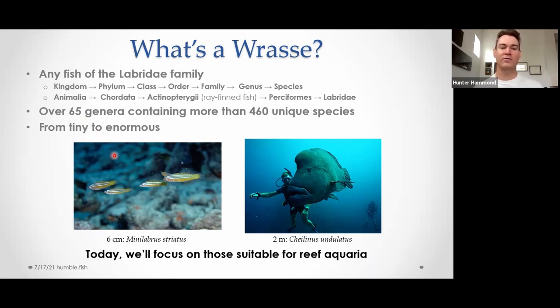It ranges from tiny fish like the minute wrasse — a common name — at six centimeters, about two and a half inches, all the way up to the humphead wrasse, which is a six-plus-foot monster. There's some perspective in the photo — the diver is further back than the fish — but they're big. The point being, I'm only going to be talking about a small set of this today, just the ones that are reef-aquarist suitable.